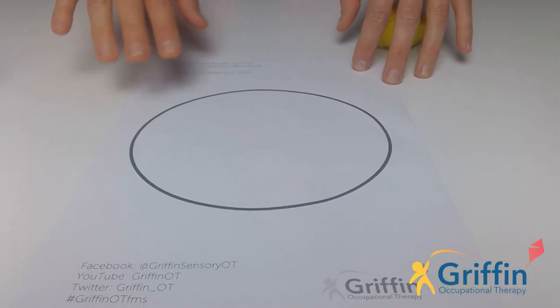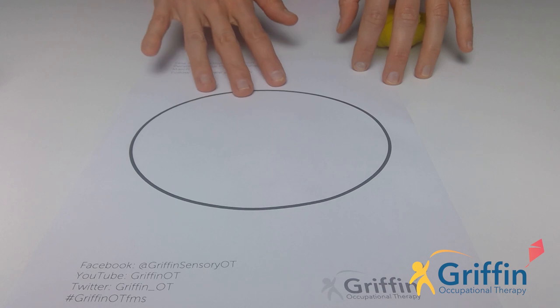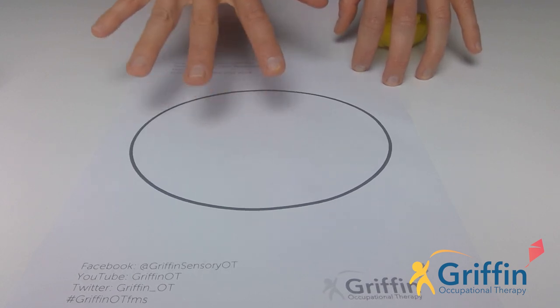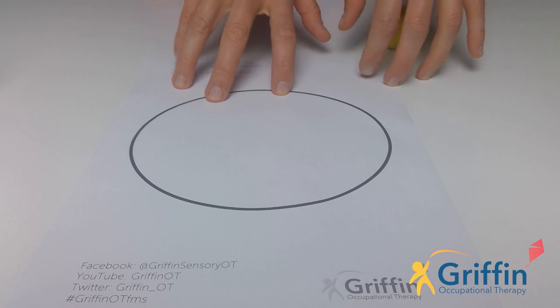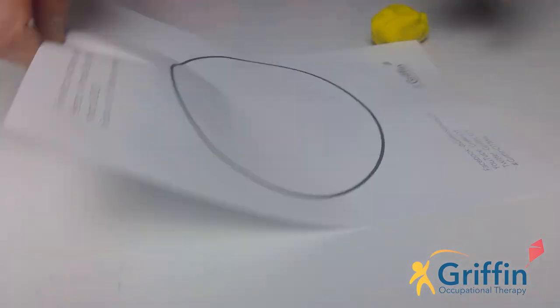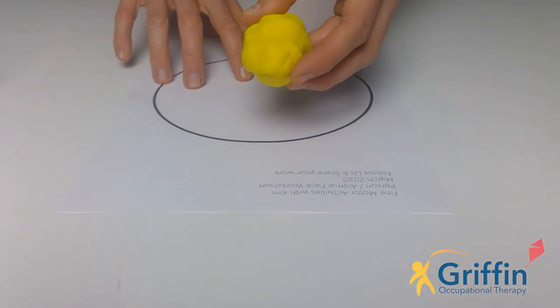For our activity today we need the piece of paper I sent out that has a circle on it. If you weren't able to print it out, that's fine - you can just draw a circle on a piece of paper, and then we're going to use that to make some faces. You'll also need your play-doh.